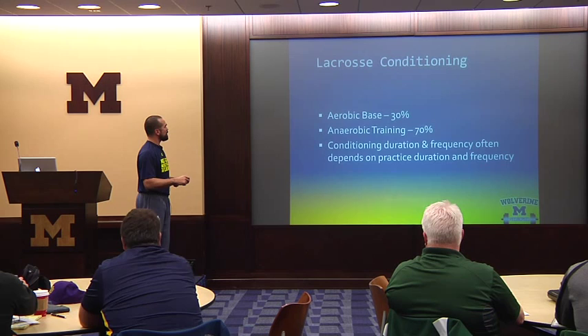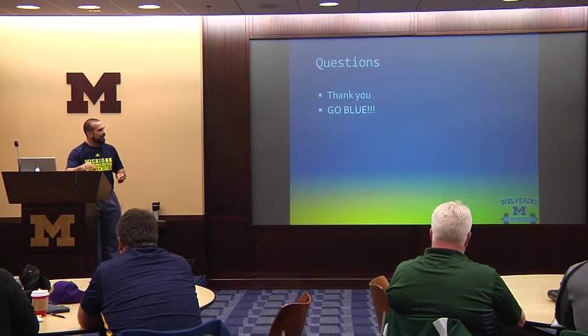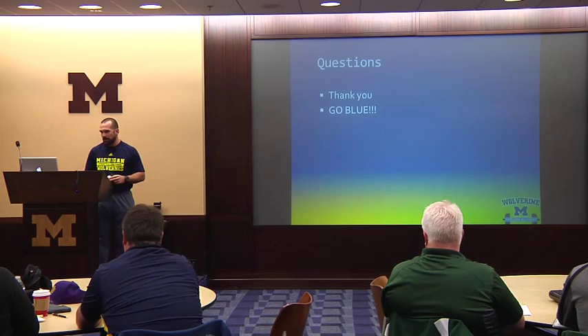So I tried to get through that as fast as I could. This is a topic that could be a week-long seminar on how to develop young kids. A couple of minutes here — fire away with questions and I'll help out as much as I can.